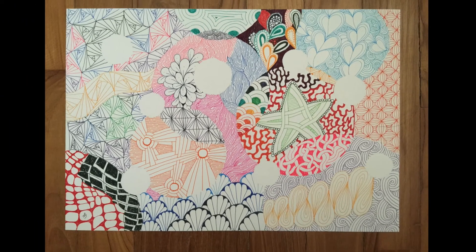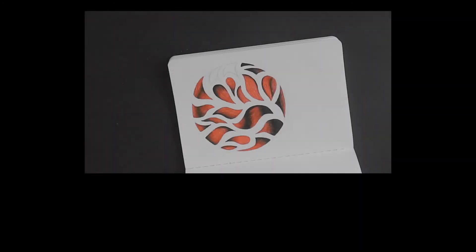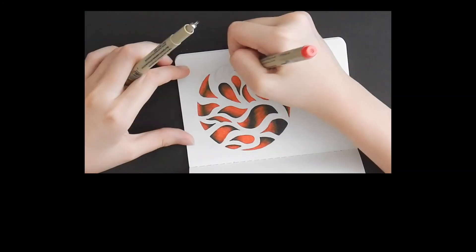Isn't it beautiful? And if you've noticed, the white spots are meant for jewels, so there will be a part 2 to this series. Thank you so much for watching. Let me know if you would like to see a similar video in the future. Give this video a thumbs up to encourage me to make more videos. And if you want to watch another video by me, you can go ahead and click the box on screen. And if you are on mobile, the link is in the description box below. Thanks for watching and keep tangling!